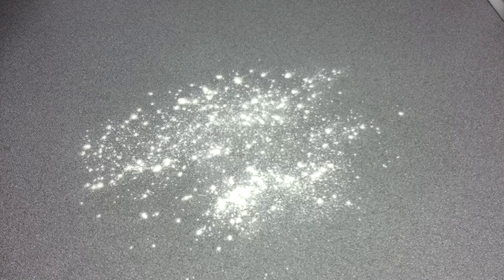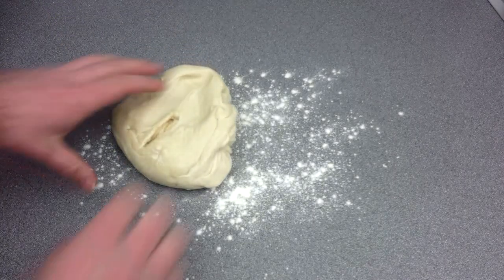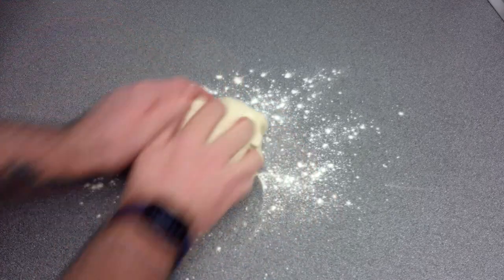Next, we're going to remove the bread from the bowl, place it on a lightly floured surface, and start shaping it into whatever we desire. This will be pizza dough.